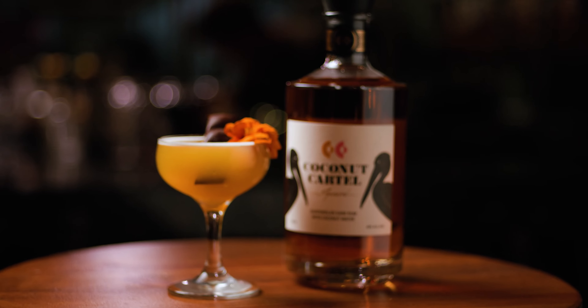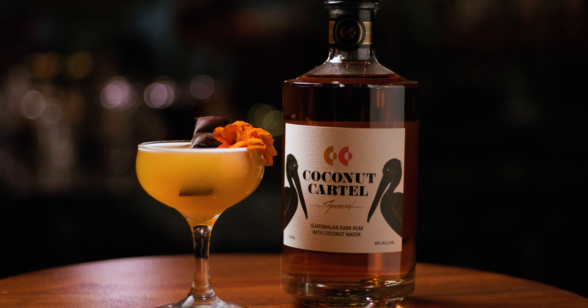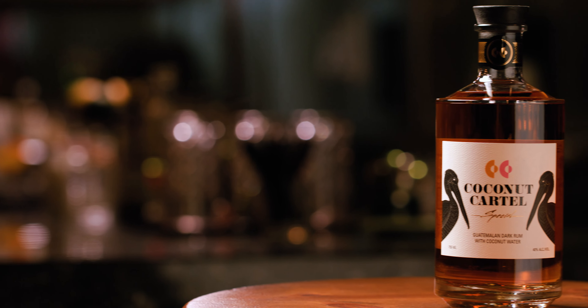Hey, I'm Ben Golia here at Blue Collar with Makers LA presenting Make This At Home. Today, we've got a very special new rum on the market: Coconut Cartel.